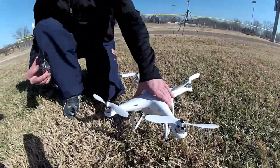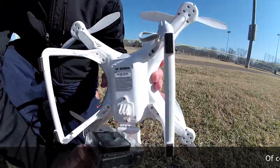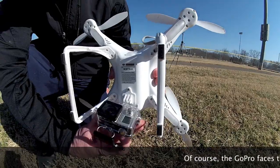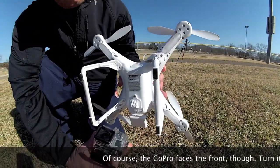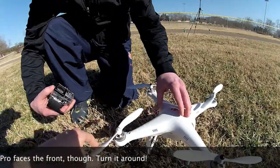It actually has a GoPro mount made to the bottom of it. Just attach the GoPro like that — it's going to film upside down of course. This thing is pretty sweet.